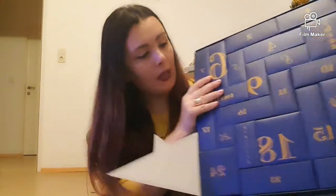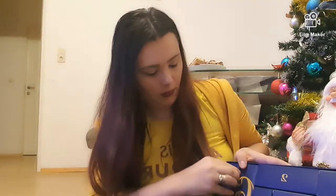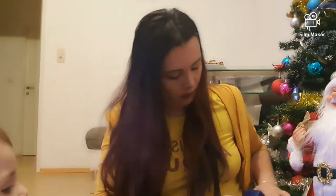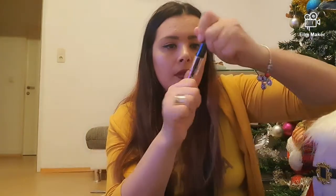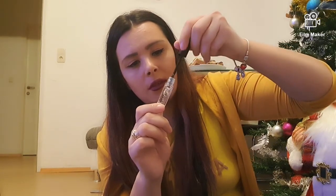O să trec mai departe la numărul 7. Să vedem unde este — numărul 7 este un gel pentru sprâncene. O să-l și desfac. Sunt curioasă, abia aștept să le și testez.